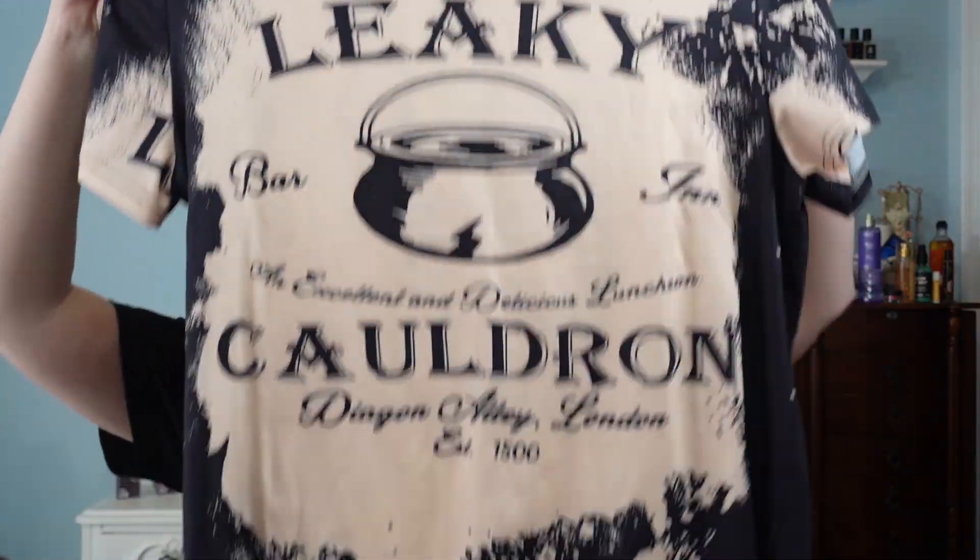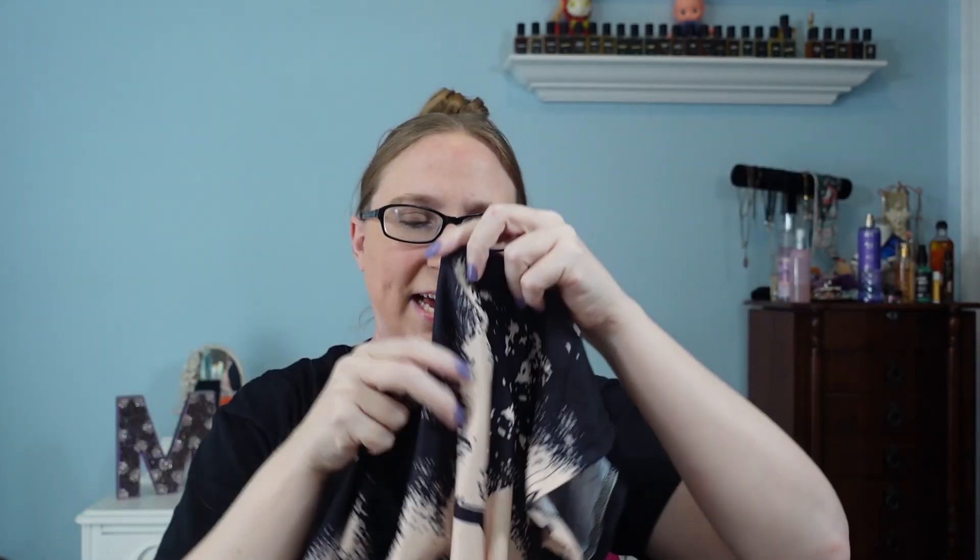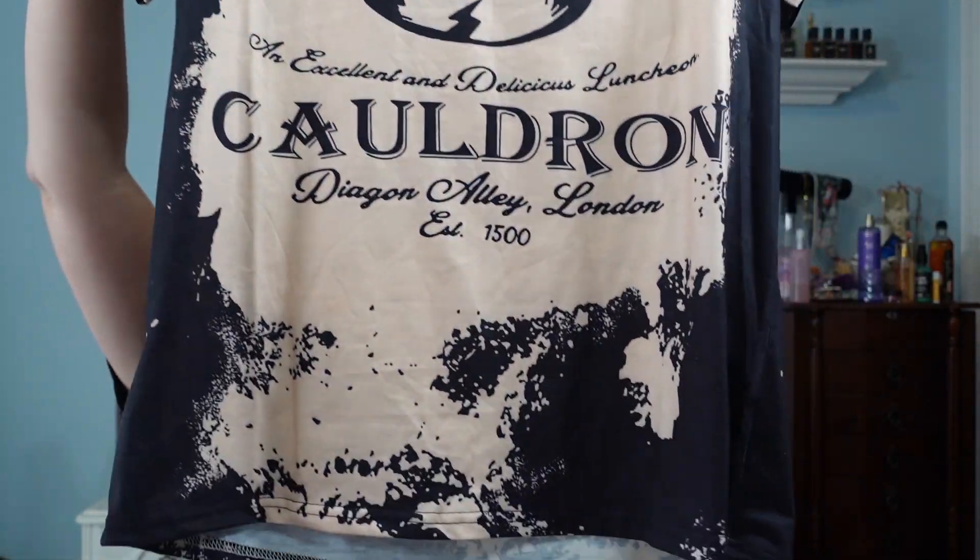I did get a couple of shirts this time around. This is my first time purchasing any type of clothing off of Temu. The first one I chose was this Harry Potter themed one - it says the Leaky Cauldron on it and it has kind of that splatter type of look to it. I thought this would be perfect to wear this fall, close to Halloween. I chose an extra large because when I was reading reviews, some people were saying the clothing fits on the smaller side.